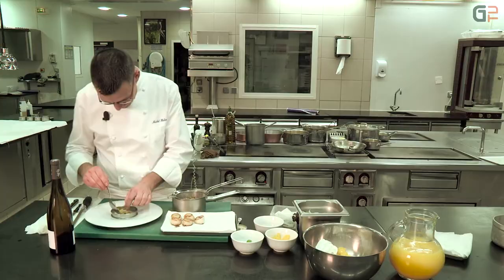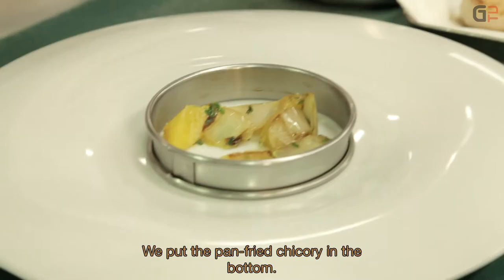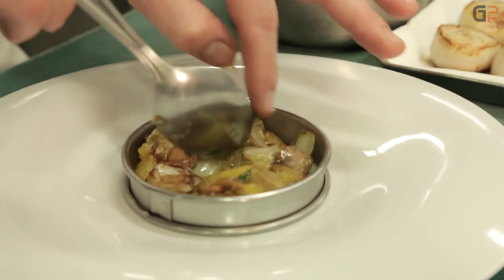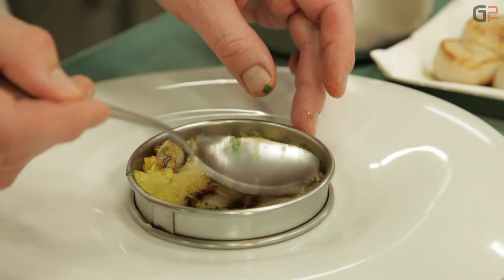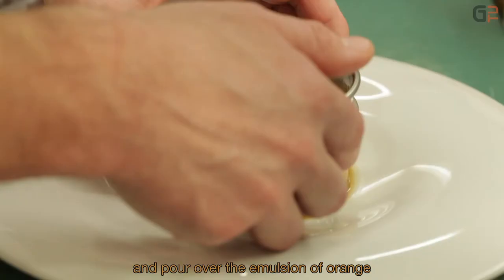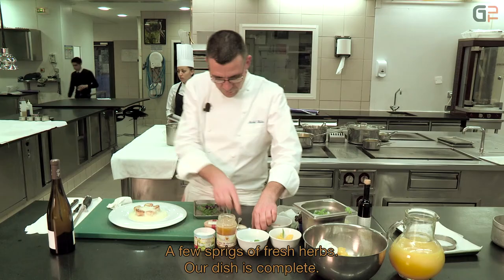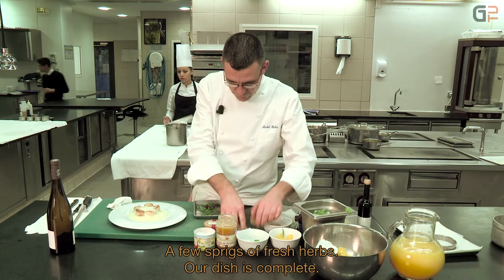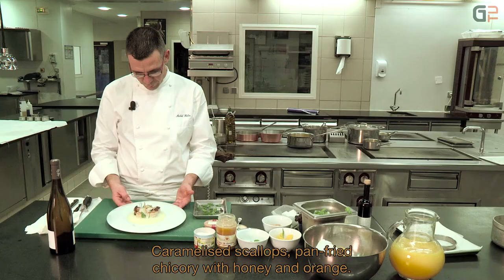Pour le dressage, on utilise un cercle. On vient déposer la poêlée d'endives au fond, pour faire un petit matelas pour les Saint-Jacques avec les agrumes, les amandes et les endives. On vient ensuite positionner les noix de Saint-Jacques par-dessus. On sauce les Saint-Jacques avec l'émulsion orange, un petit trait d'huile d'olive pour rehausser le plat, une fleur de sel, une petite chips d'orange pour apporter le croquant et quelques pousses d'herbes. Voilà notre plat : Saint-Jacques caramélisées, poêlée d'endives au miel et agrumes.